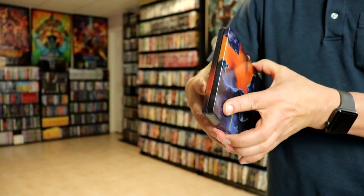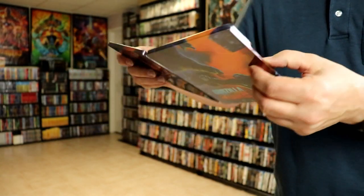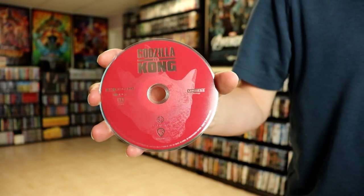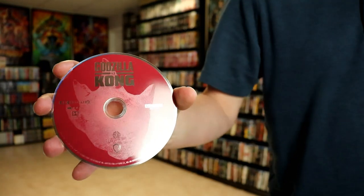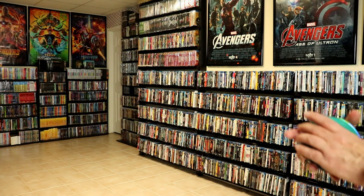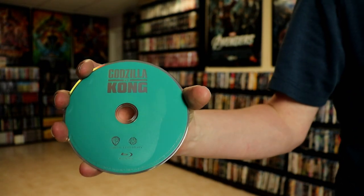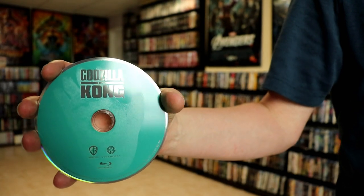We do open it up. Got a nice image here on the front and the back. And then on the inside, we do have our 4K disc — looks like Godzilla's print on it, as you can tell. And we have our Blu-ray disc that has Kong's print. Try to get it to where you can see it. I think that's pretty cool. I would consider that disc art — not too bad.